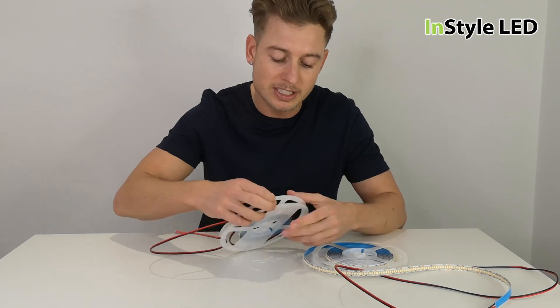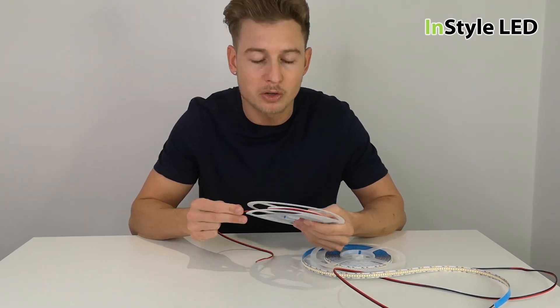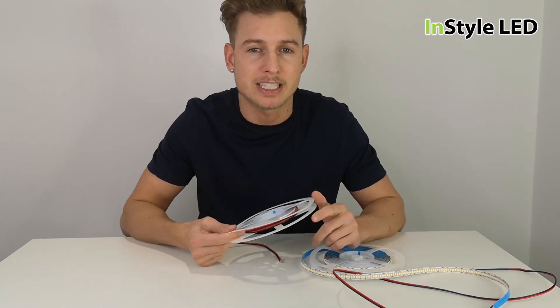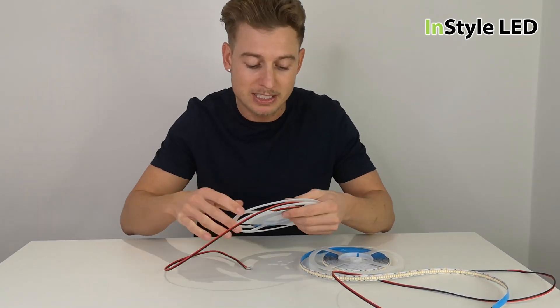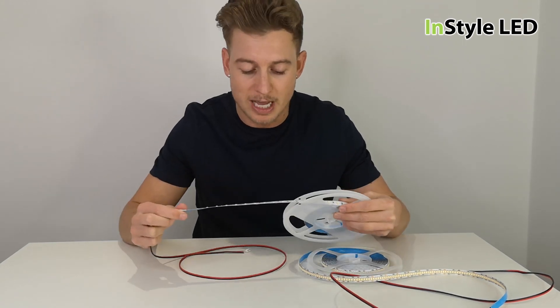Today I'm going to answer the question: what is voltage drop in LED strip lights and how does it affect them? Basically, in short, LED strip lights usually have a maximum length.